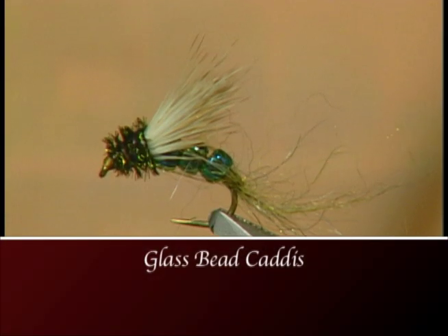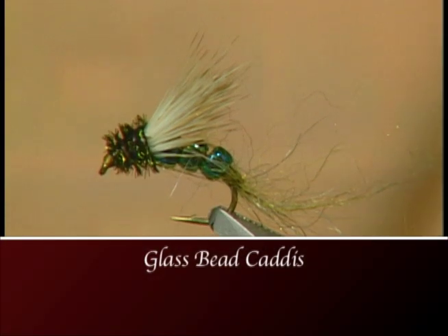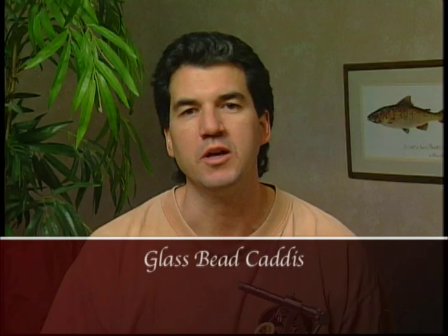Hi everyone and welcome to The Bench. Today I'm going to tie you up the glass bead caddis emerger. Glass beads have been out for a few years now and a lot of fly tiers are really starting to use them. I tend to use them with emerging patterns because they really add a nice glint to the fly.